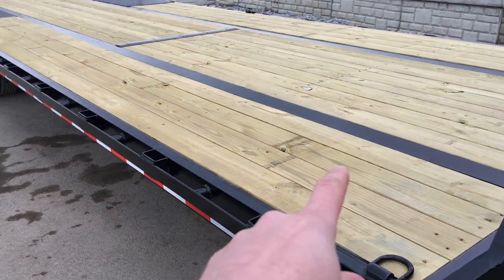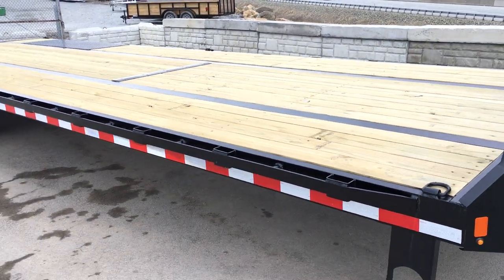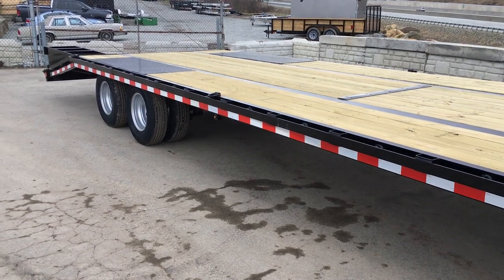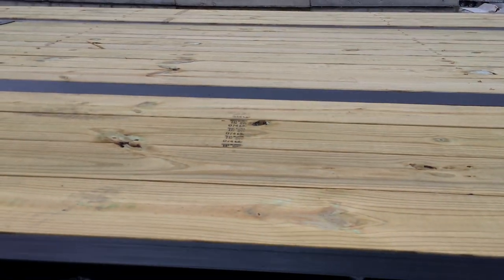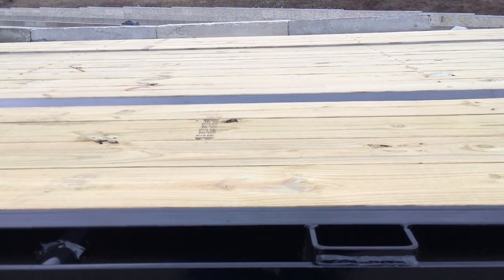One other difference on this one: if you see an I-beam runner like this on a trailer, that would generally mean it's going to be a pierced frame trailer. Pierced frame simply means the trailer is going to be about four inches lower than most. Four inches might not sound like a big difference, but it does make quite a bit of difference when loading a piece of equipment. Pierced frame is exactly what it sounds like — your crossmember is literally piercing through the I-beam frame, getting you lower, so the top of your deck is basically flush with the top of the I-beam. Instead of a 36 inch deck height, it gets you down to about a 32 inch deck height.